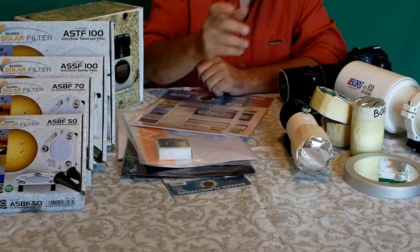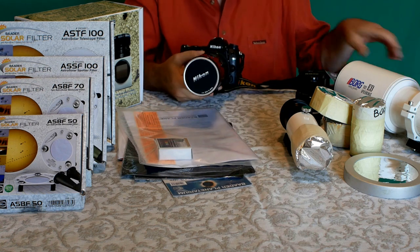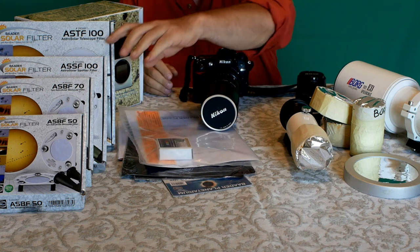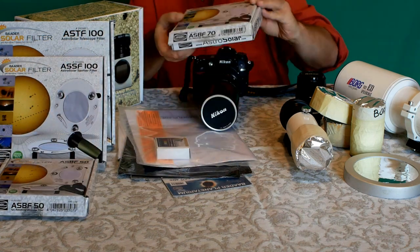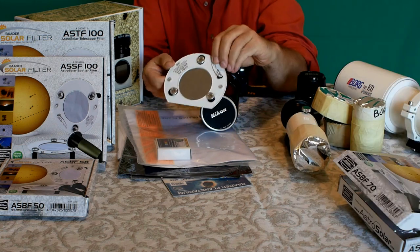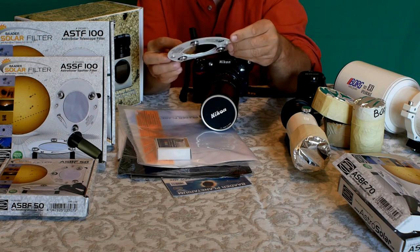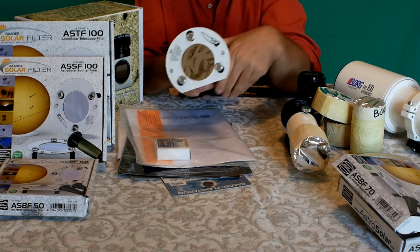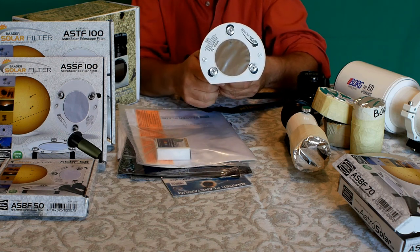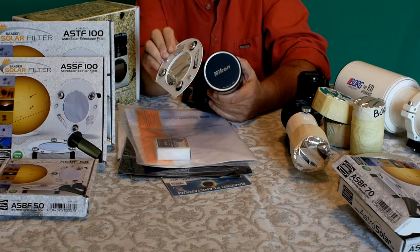Potete autocostruire filtri di vari diametri oppure acquistarne di già pronti. Per esempio, per un obiettivo da 135 mm con diametro del filtro da 72, si prende la SPF 70, che contiene un supporto in plastica rigida con tre gommini regolabili che vengono inseriti davanti all'obiettivo. Si stringono i gommini, si blocca il tutto, e si può fotografare il transito di Mercurio in sicurezza. Esiste anche un altro tipo di filtro da avvitare davanti all'obiettivo.